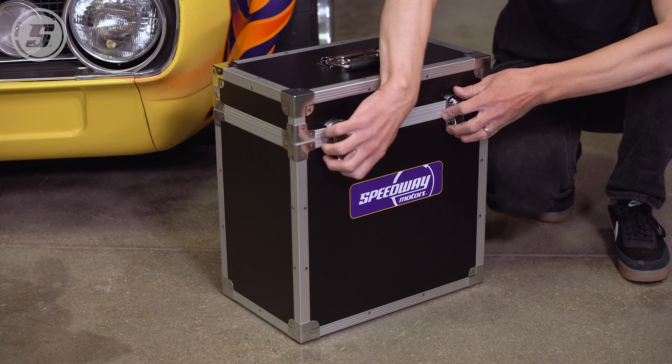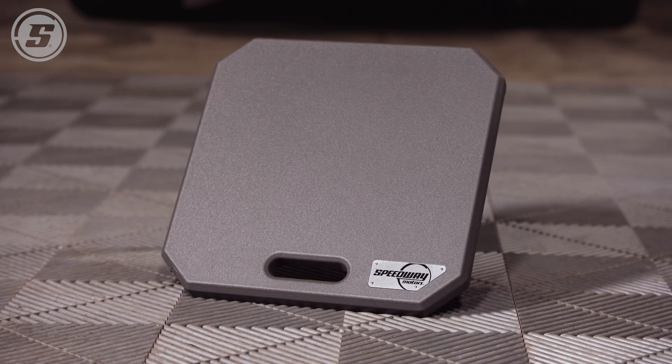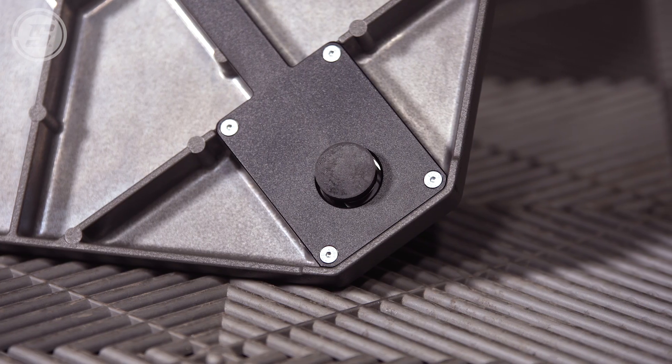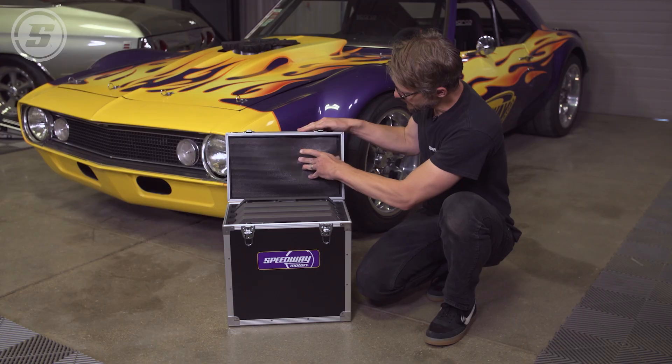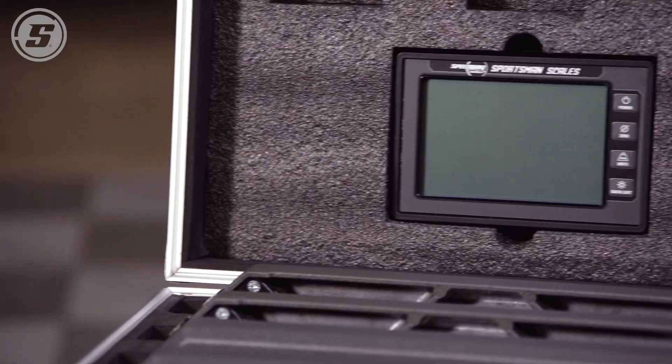This scale set is compact and lightweight largely because the pads themselves are very thin. They're made out of aluminum so they're relatively lightweight, and unlike some other sets where you have a separate box for the handheld, on these the handheld is right there in the case along with storage for your spare batteries.